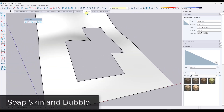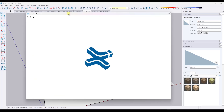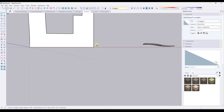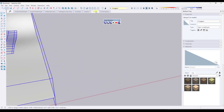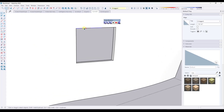Next up, we've got a couple of different options for patching holes using extensions. The first extension I use for this all the time is called Soapskin and Bubble. It's an extension you can download for free from the SketchUp Extension Warehouse — just search for Soapskin and download and install it. Basically what this does is it allows you to select a series of edges for patching in things. I use this all the time when I'm working with landscapes. However, sometimes when you have holes, Soapskin and Bubble doesn't like the geometry that's in there.